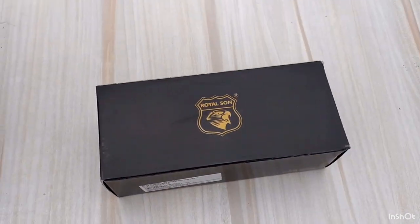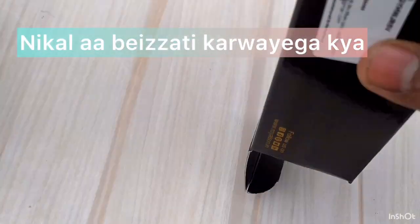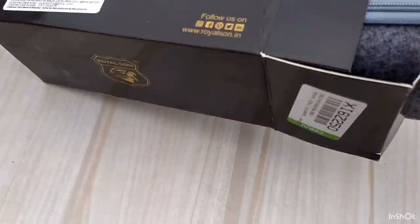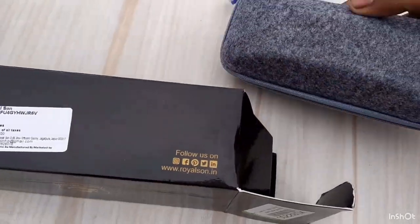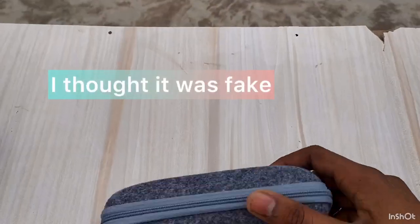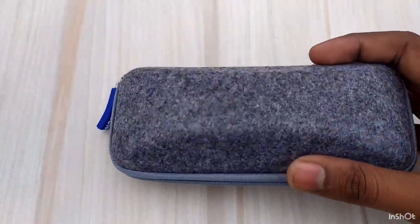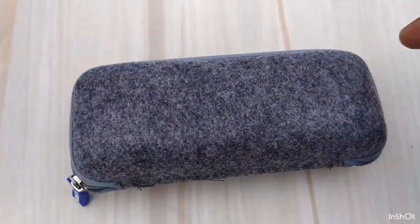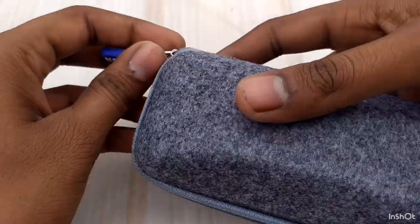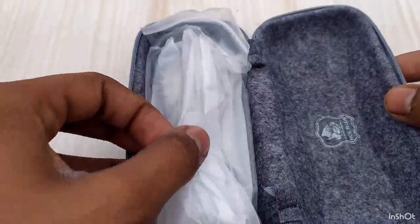Let's open it and put the glasses on. When it's opened, let's open it. These glasses are coming out. Let's take them out and see.